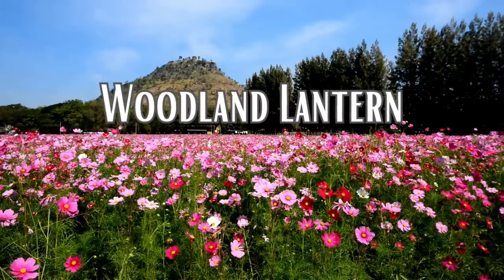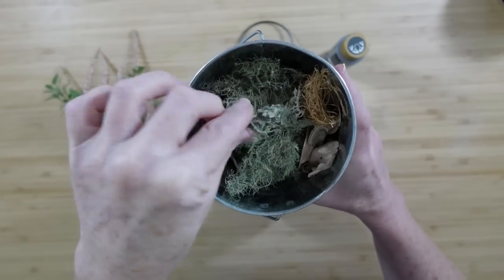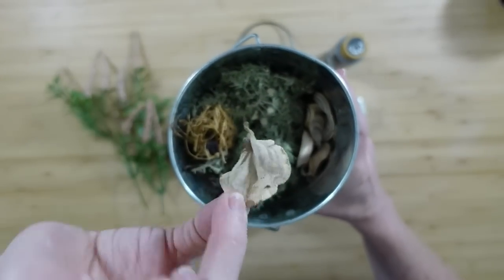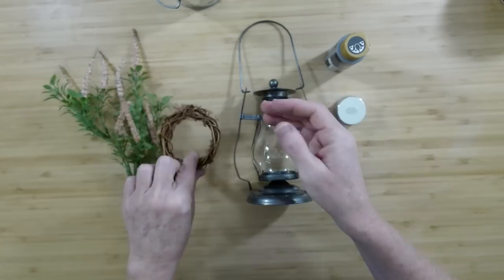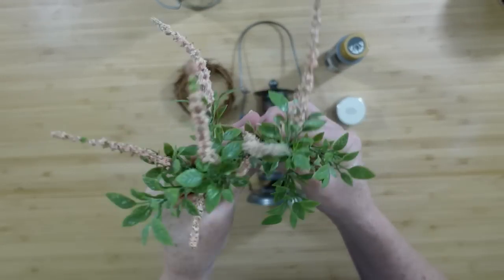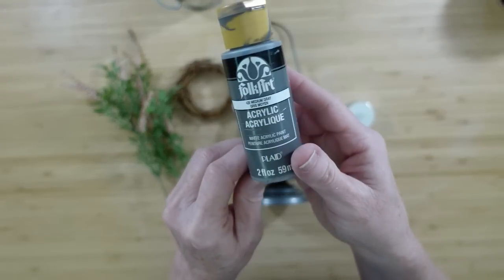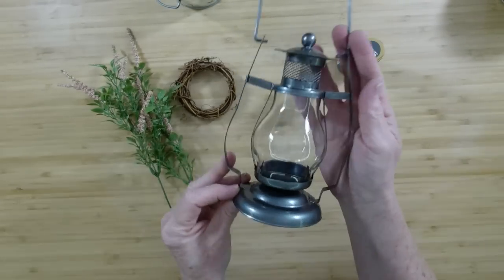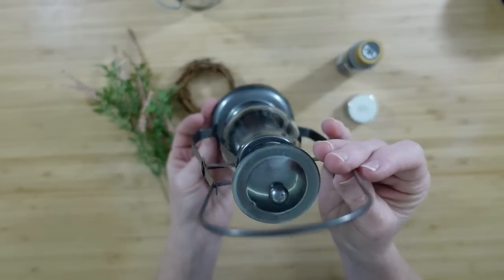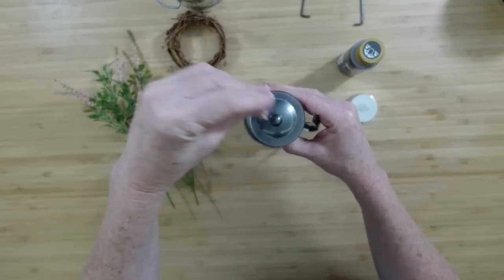The next project is going to be a woodland lantern. All of these projects are a little bit different but they're all different types of cottage. These are some things I foraged from my yard — looks like a tiny piece of a nest, some turkey tail mushroom and other types of fungus. I've got a little tiny wreath form, some thrifted flowers, a little thrifted candle, and of course the lantern is thrifted. If you can't find a lantern like this, you can get one at Dollar Tree and probably do the same process.